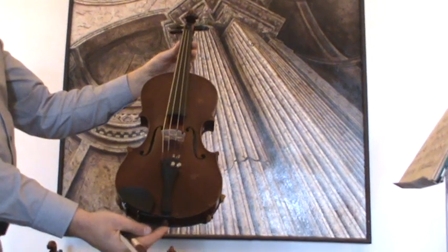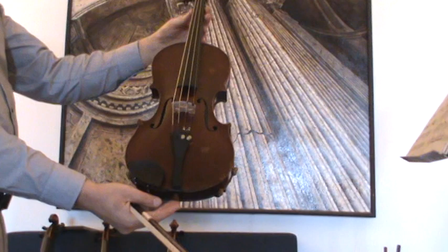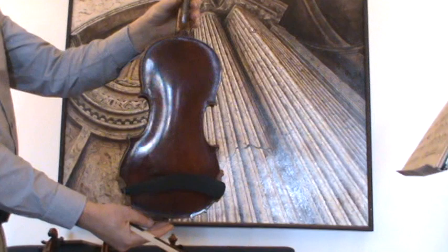Interesting Czech violin, Josef Chermark, around 1930s. The violin shows a two-piece maple back and a medium to fine grain spruce front.